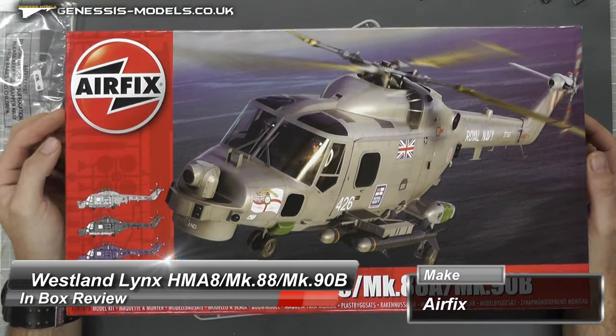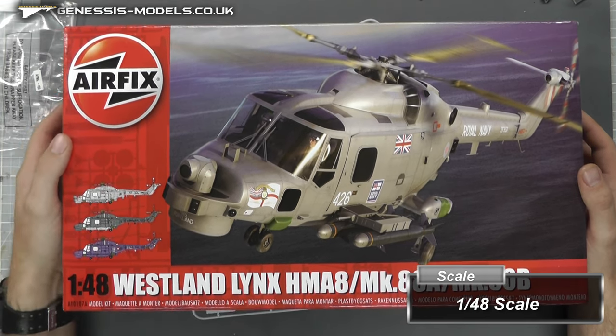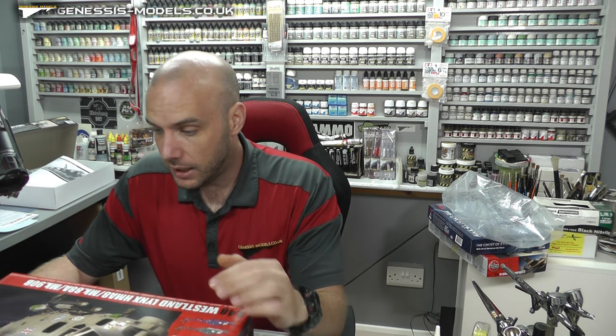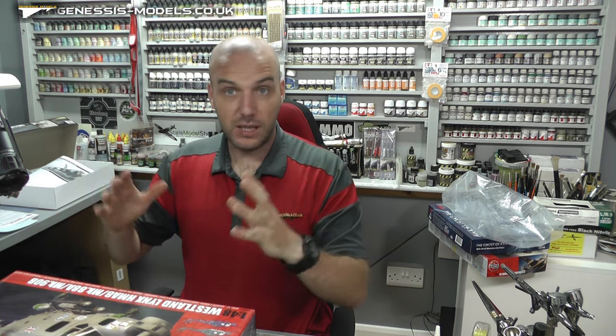Hello there, welcome. I'm Bobby Waldron and welcome to an inbox review. We're going to be doing Airfix's 1:48 scale Westland Lynx HMA 8 Mark 88A or the Mark 90B. This kit was new-tooled in around 2014 — about eight years old. This has been reboxed this year and we've got the nice Navy version. I did do the Army version a couple of years back, so there's a link in the description if you want to check that out — it's a nice full step-by-step on it.